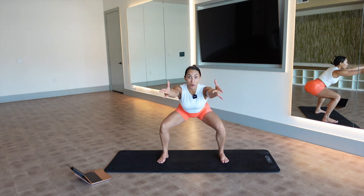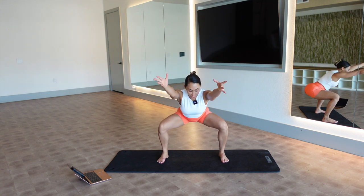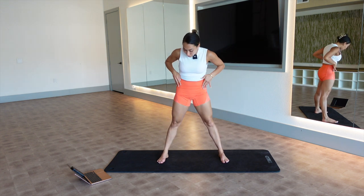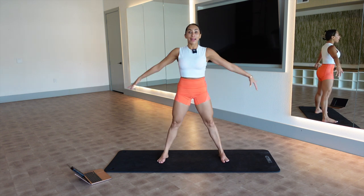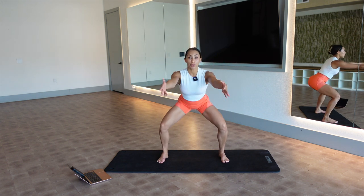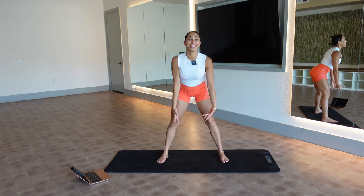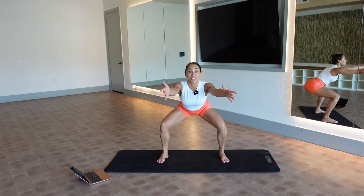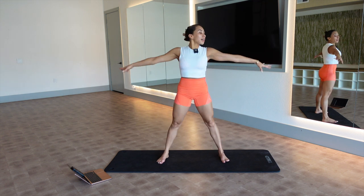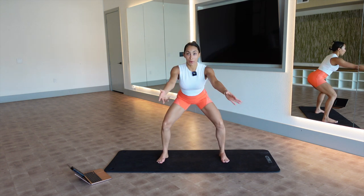Now we squat. Arms come forward as the hips go back, and right back open. Make sure your knees are right over your toes and you're pulling up on your quadriceps. Squats really are a great way to prepare your body for the big birth. We really want to focus on keeping your hips nice and loose and strong, because a lot of my private clients who become pregnant really have lots of hip and lower back pain.